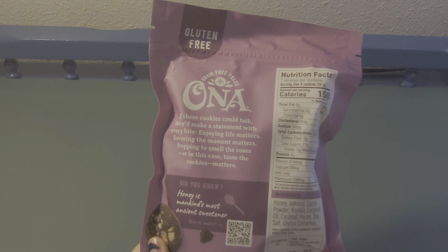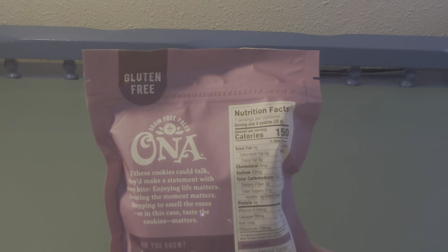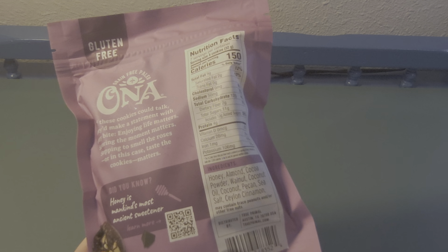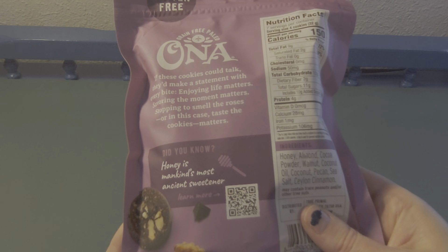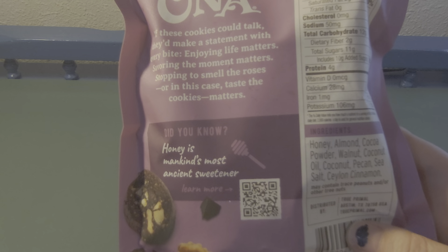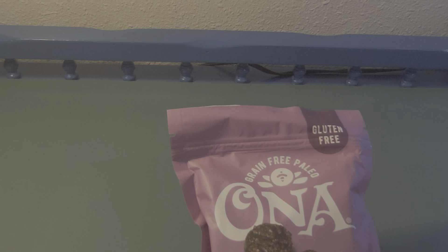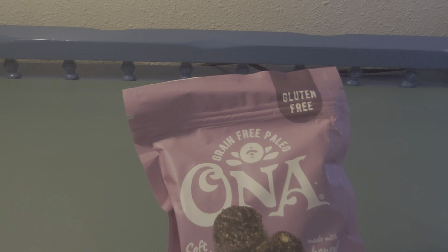The ingredients are honey, almond, cocoa powder, walnut, coconut oil, coconut, pecan, sea salt, and cinnamon. It may contain trace peanuts and/or other tree nuts. It's distributed by True Primal in Austin, Texas. I really like it when products are made in the US — it's nice that we can support our own country and people that are trying to boost the economy.